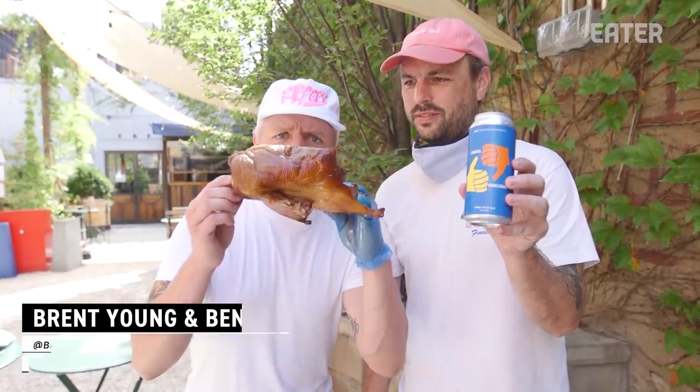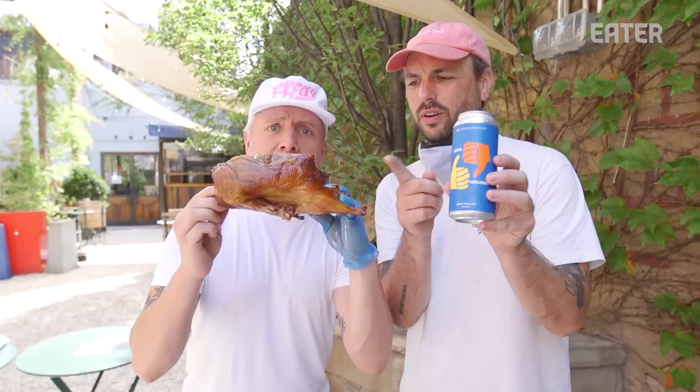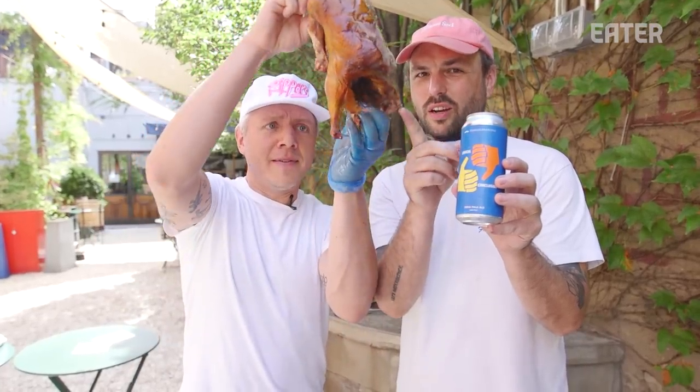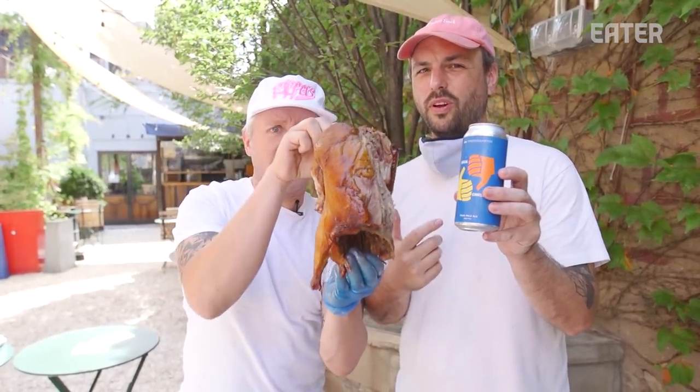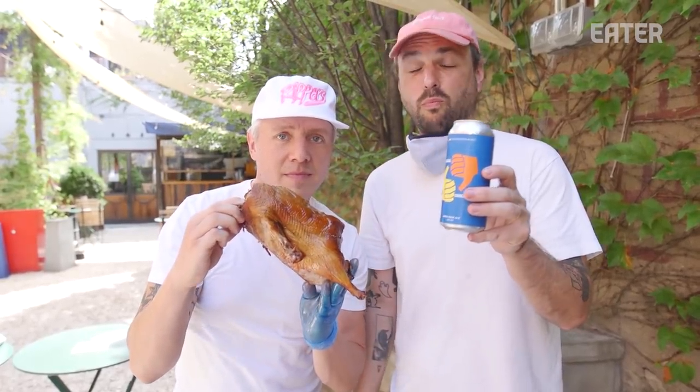Hey y'all, do you like beer? Do you like duck? Did you know you can put a beer into a duck and then put it on a barbecue and have beer can duck? We didn't know it, but we're gonna try it today. Let's do this.